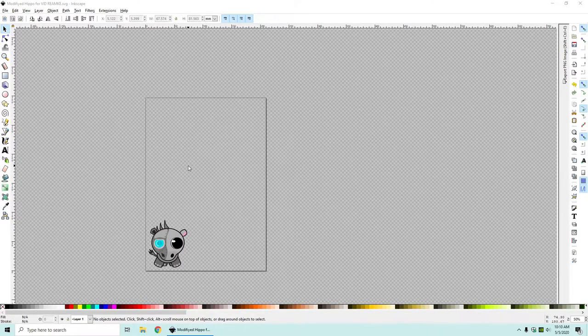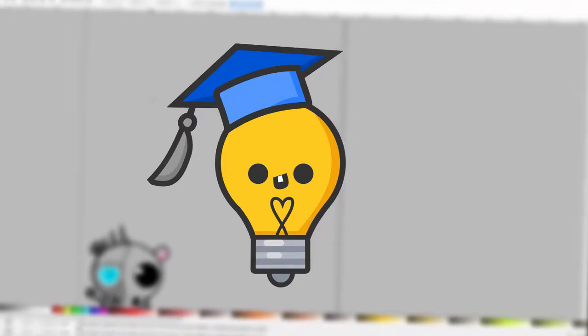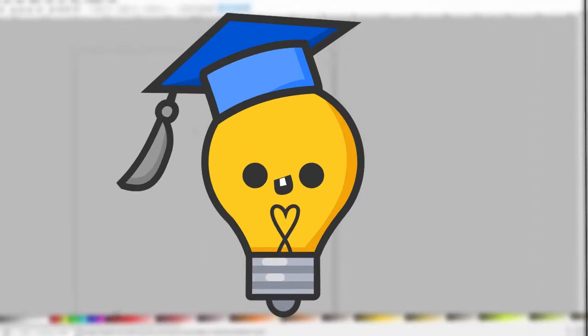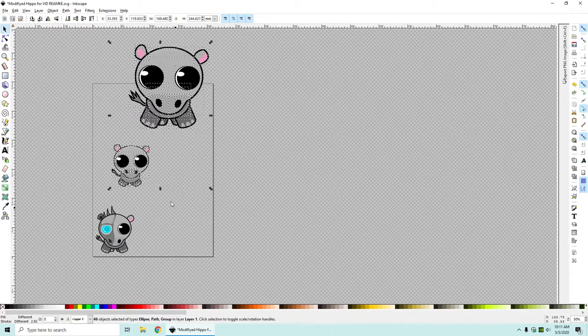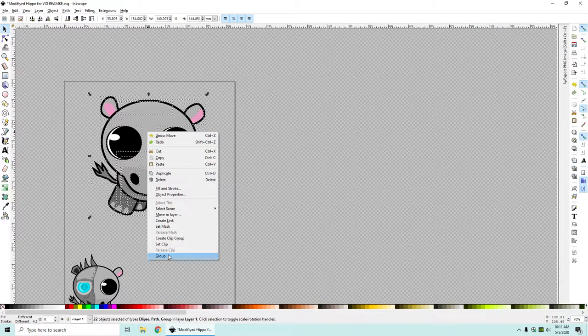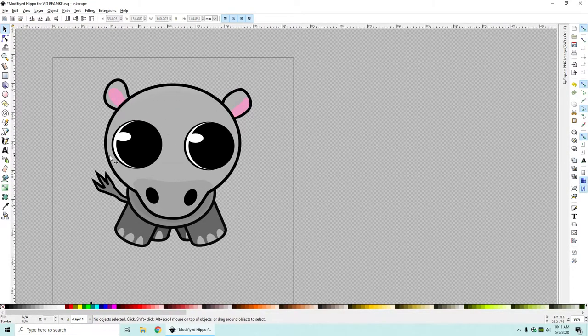So the first thing I'm gonna do is actually import my original hippo. If you want to see how I drew the original hippo without all the cyborg stuff, I will put a link in the description to that video. I'm just gonna import it in real quick, ungroup this, delete this one, and actually use this one. This is the one we drew last week - there we go, we have a nice little guy here.